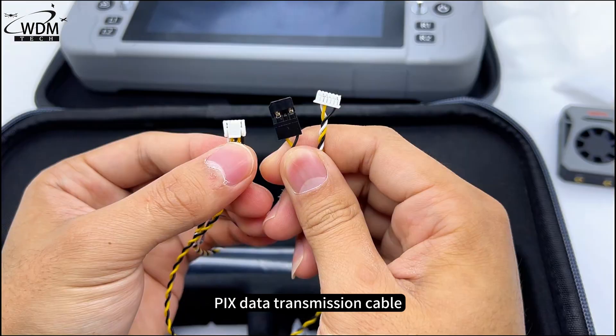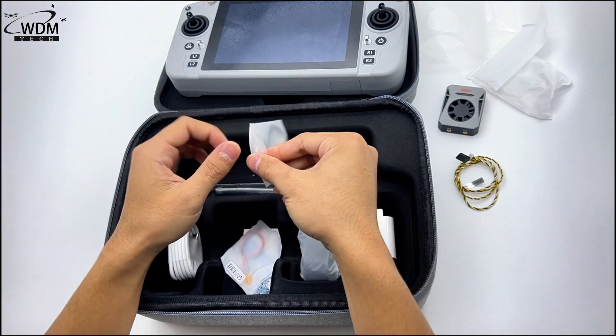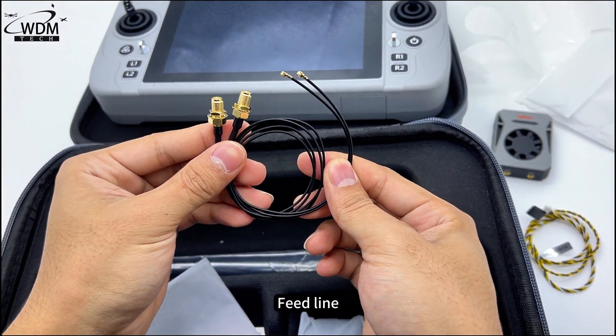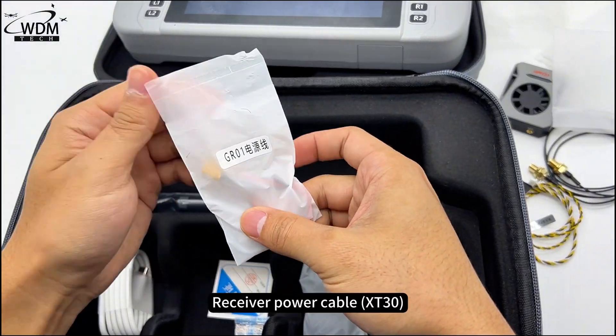Included accessories: Hayek's data transmission cable, feed line, and receiver power cable.